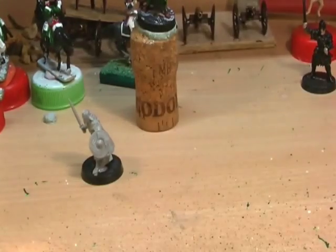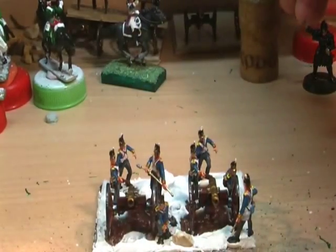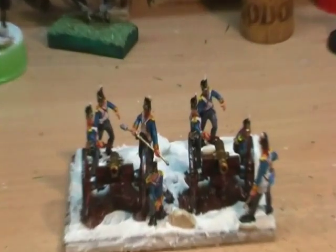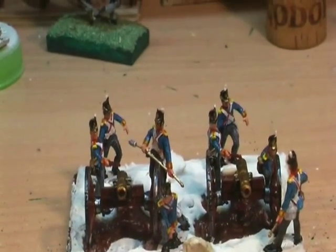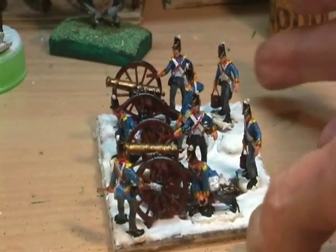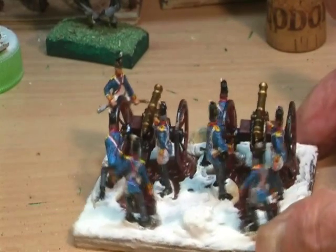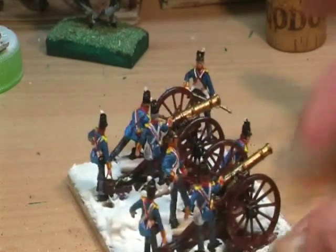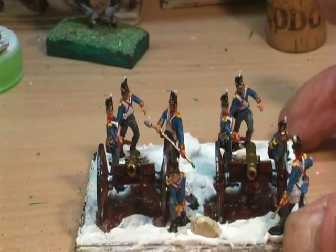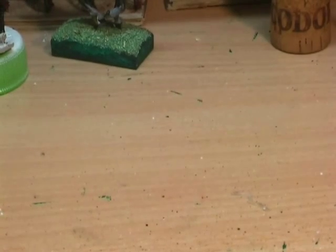And I'm in the middle of basing my first foot artillery. I've just got to paint that, put some flock down, and that's the first battery done. And another three of those to go — I've virtually completed painting the figures, so I just need to stick those on and get the filler out.